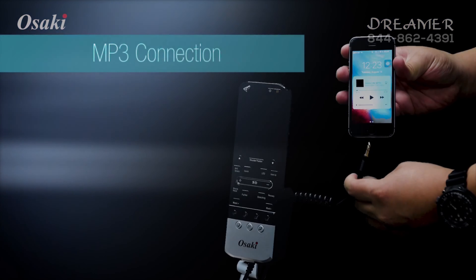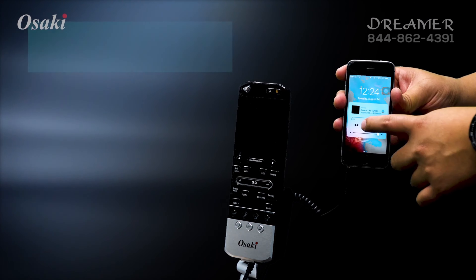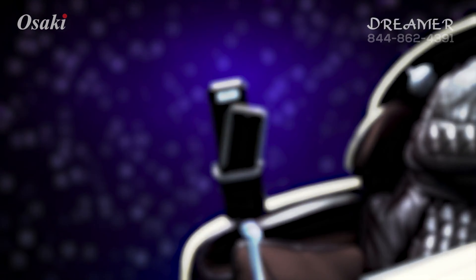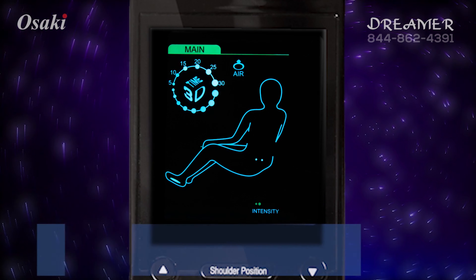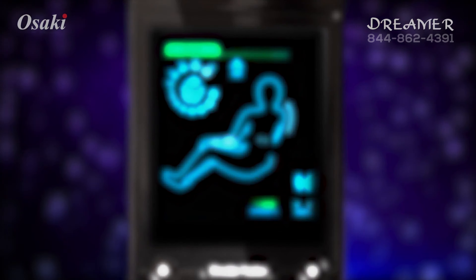The chair is equipped with a built-in MP3 connection, so you can play your favorite music on quality speakers. You can also place your music player with the remote on your MP3 holder. The large LCD remote displays the actions of your massage chair, showing the time remaining, type of massage being applied, the area of the massage, and much more.